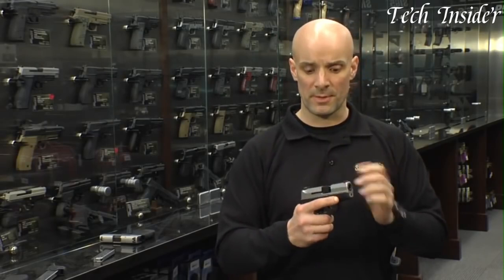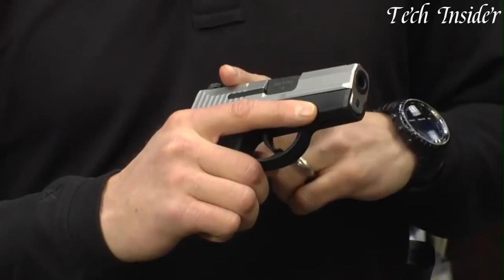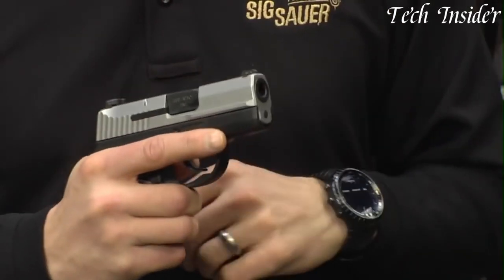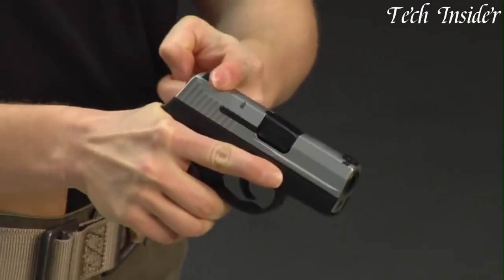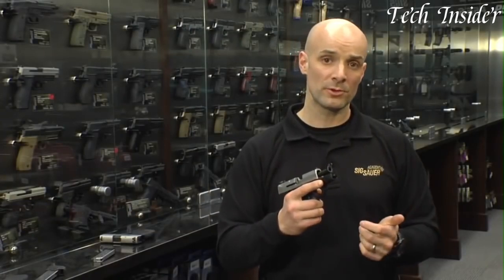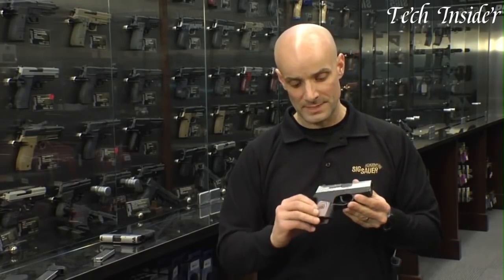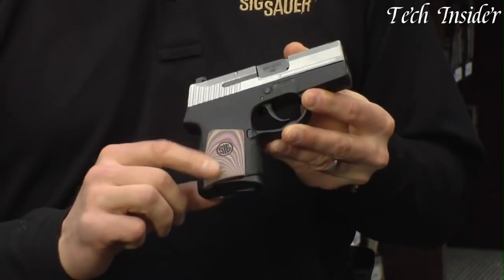The P290RS features a durable polymer frame and a stainless steel slide, providing both strength and corrosion resistance. Its compact size and lightweight construction make it ideal for everyday carry, while the ambidextrous controls allow for easy operation by both right-handed and left-handed shooters. With its reputation for reliability and accuracy, the SIG Sauer P290RS is a trusted choice for those seeking a compact and dependable handgun for personal defense.